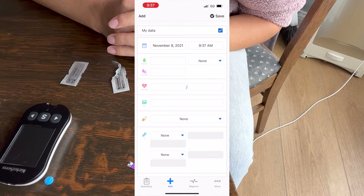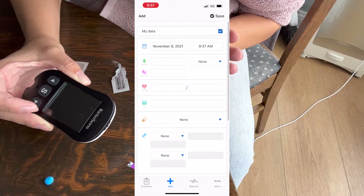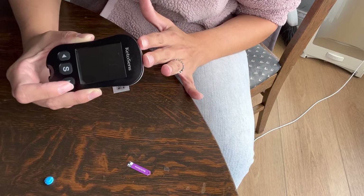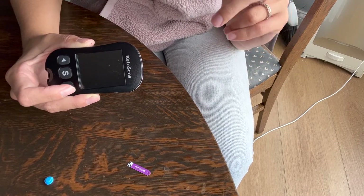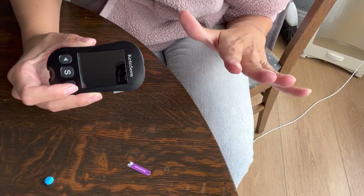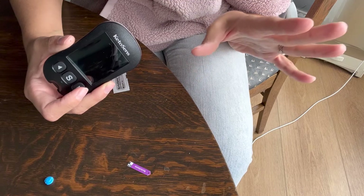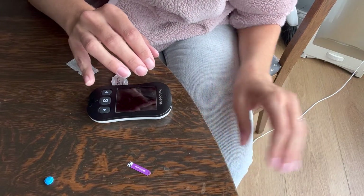They also have an app — I'll pop that up on the screen. You can manually log it if you don't have bluetooth like I don't; if you have bluetooth it'll automatically send it to your app. I originally paid the ten dollars extra to get the bluetooth version, but it wouldn't work on my iPhone, my MacBook, my old laptop, or even my husband's phone. None of them could find the ketone sensor, and it also gave me an E7 code, which is a bluetooth error, so I just sent it back and ordered the non-bluetooth one.